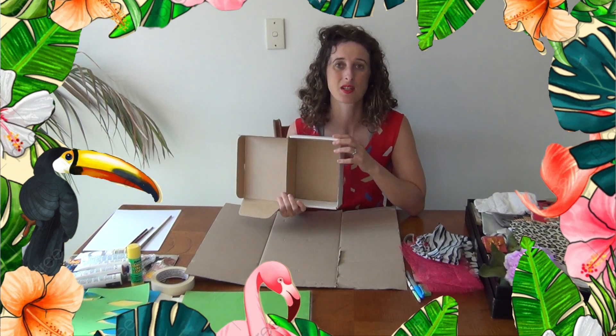So a shadow box is an artwork that is a little bit three-dimensional. It's made with a box and it has some imagery and things in the back of the box, and then we create a frame around the outside of it. So the whole box — the inside and the outside — is the artwork.